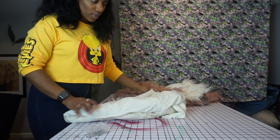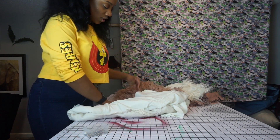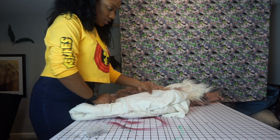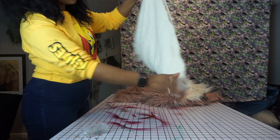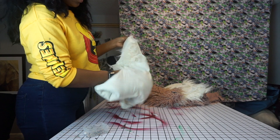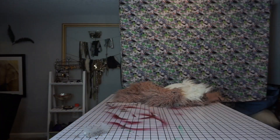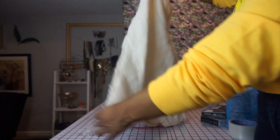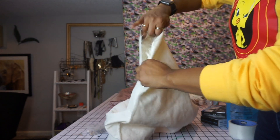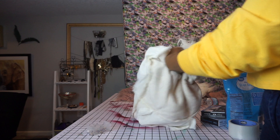So you just flip the vest like a pillowcase — kind of tuck in all the fur — then take it to your sewing machine and sew down. We'll see how that goes. So now I've sewn down the vest right here, and I left a small opening. I'm going to show you how I flip it inside out.